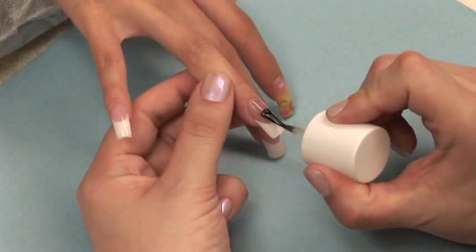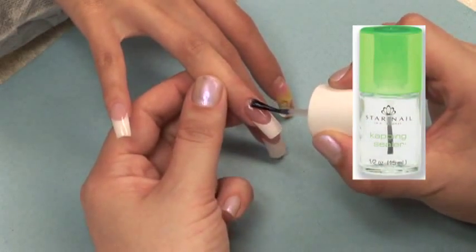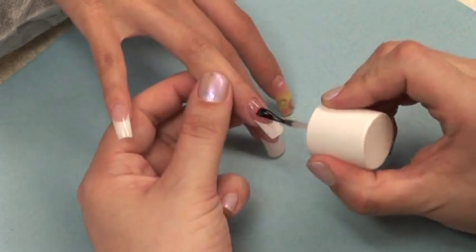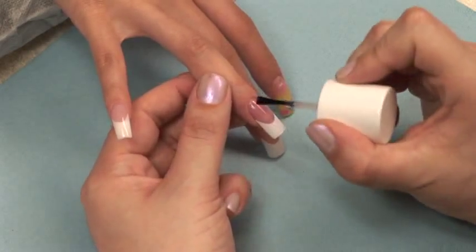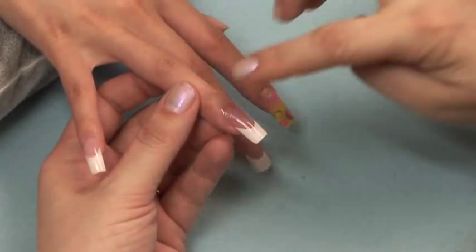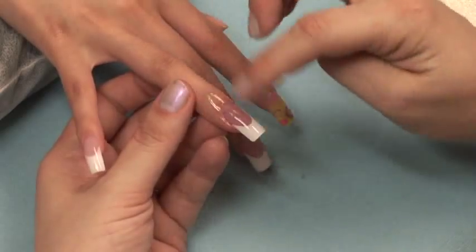This will remove the scratches from the 180 grit file. After you've used your file buffer over the entire nail, you can use the Star Nail Capping Sealer for a clear coat on the nail. This will keep it looking radiant until your client's next visit. Before sending your client home, apply a small amount of cuticle oil to her nails and sell her a bottle for continued use.